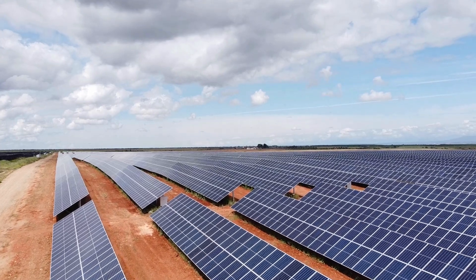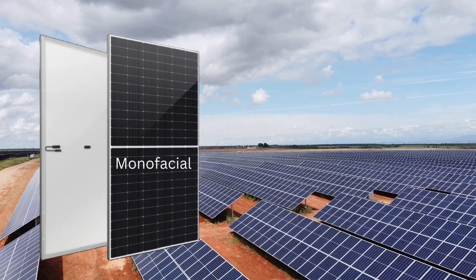Hi viewers, welcome to my channel. In this video, we will learn about monofacial and bifacial solar panels.